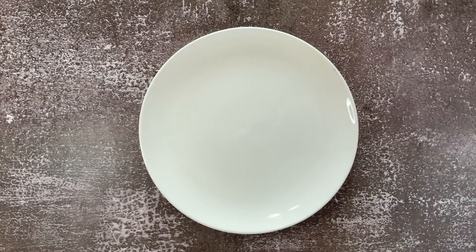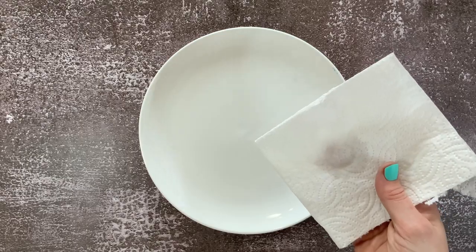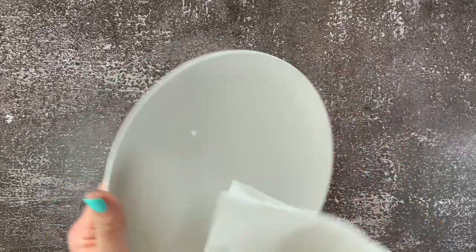Let me show you how I went through the process of making this cute plate. To begin, we are going to start by cleaning our plate. Take some rubbing alcohol and a paper towel and clean the entire surface of the plate. I primarily focused on the top of the plate because that's where I was going to be applying the alcohol ink.